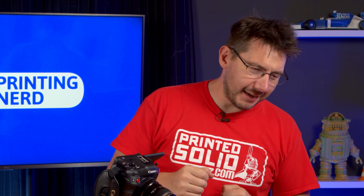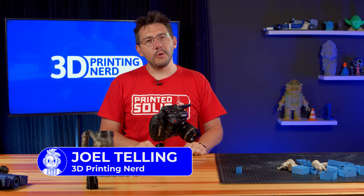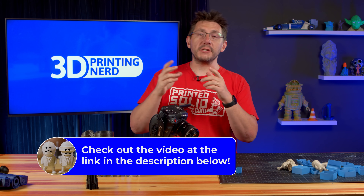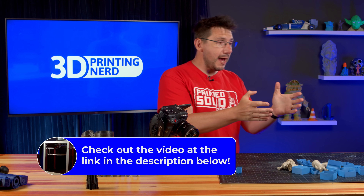There you are. Welcome back. We had a video not that long ago where we talked about prints from the Project R3D Daedalus. We started the episode with 'this thing prints great,' and then we were like, 'no, it's not.'